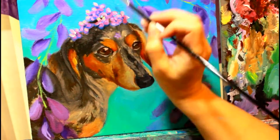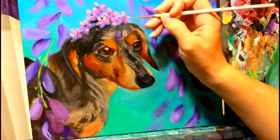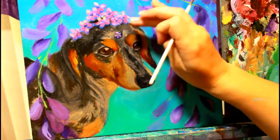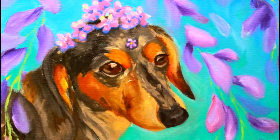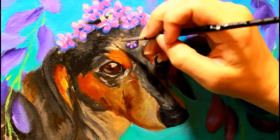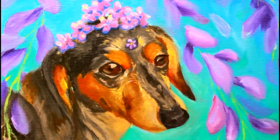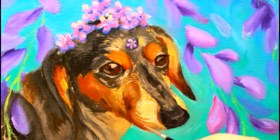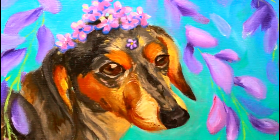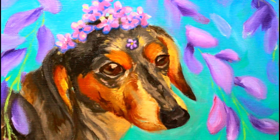Adding more highlights and individual fur strands is really what I'm focusing on in this last bit. It's totally fine to keep certain areas loose — I don't even go back and paint a third layer on a good portion of her body or the petals. I pick certain areas where I want the eye to be drawn and put my details there, leaving the rest loose. This quickens the process but also tells the eye where to go — right to the face and then to the flowers, rather than the fur at the bottom corner of the painting.